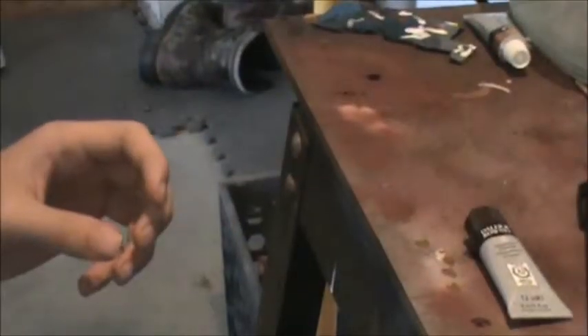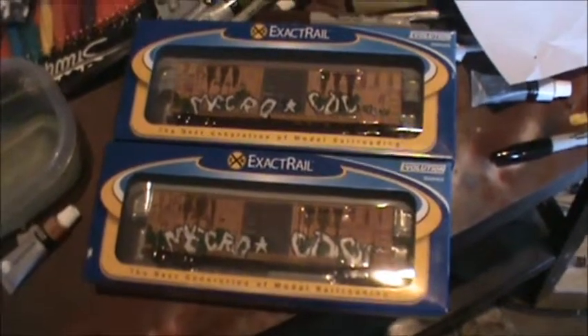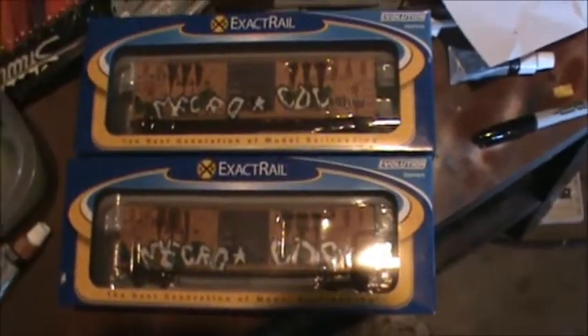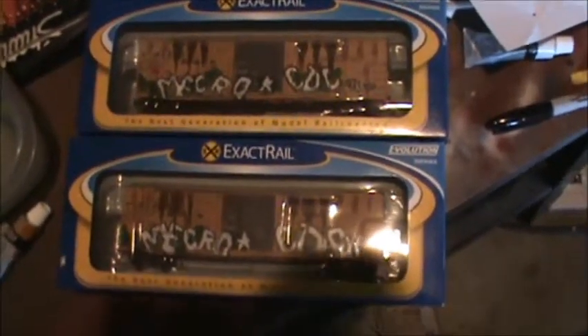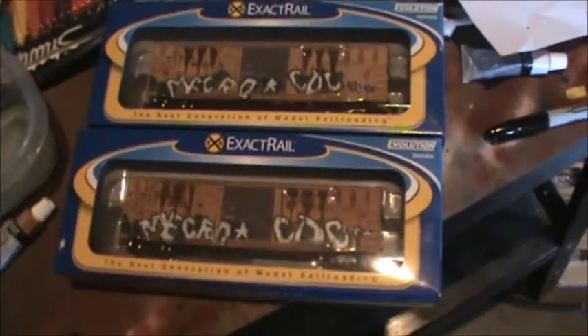Both cars are packed up and ready to go. I think they look pretty good — they're both a little bit different but they both look about the same from the picture you see right now.